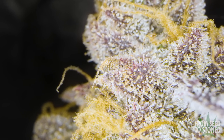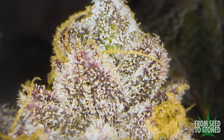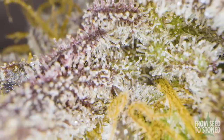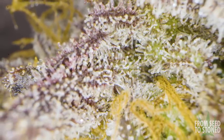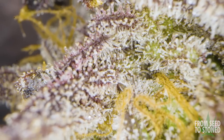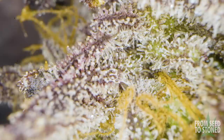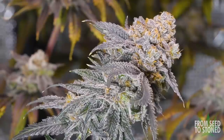Here's an example taken from the top of the canopy of Pheno 2, and another from the mid canopy of the same plant, and lastly the lower canopy — still the same plant. You can see the top has a lot more amber. The mid is about 80% cloudy and about 20% amber, and the lower canopy has some amber but is still mostly cloudy. This is what I like to see, and this would indicate that the plants are finally ready to harvest.